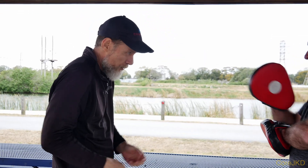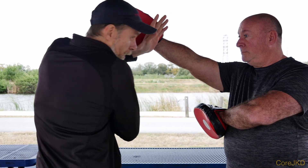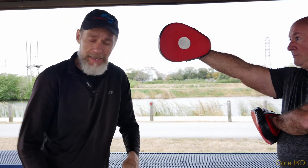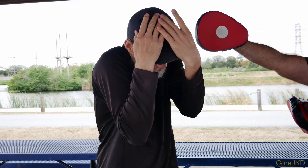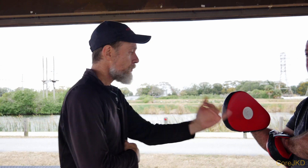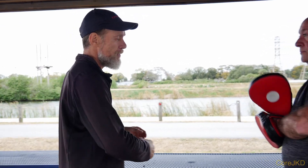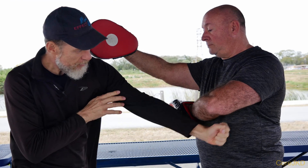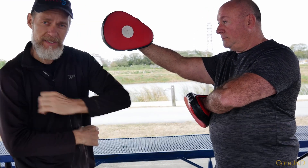Even if he just throws it and I'm coming in through here, all I'm going to do is put that double arm block, crash on in, and then work the back fist nicely to the ribs. If I'm on the inside, it's easier to hit the ribs because of the articulation of the joint.